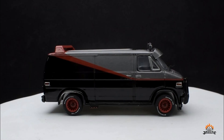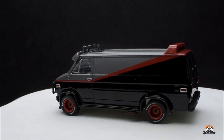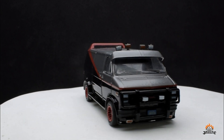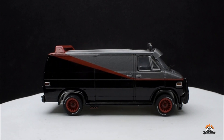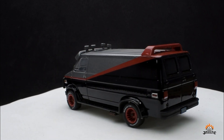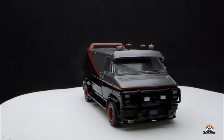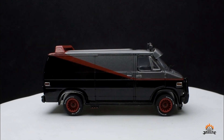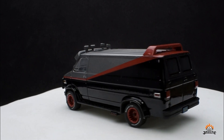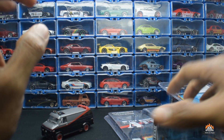Let's start from the first release — the GMC Vandura from the Hollywood Series 19, part of the 1/18 TV series. The parts are all in one piece, no problems. The detailing is pretty good, everything is perfectly matched. I would say this is one of the best castings Greenlight has done, and I'm happy to have it. Everyone knows whose van this is — it's Mr. T's van. The wheels are exactly similar to what's on the real car. If you're an A-Team fan, you must have this.